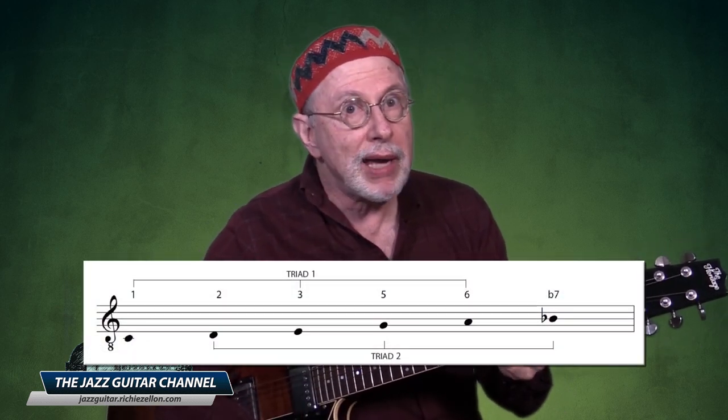Now that I've shown you the step-by-step procedure, I want to quickly demonstrate the process to obtain triad pairs for a two-five cadence. Since we already have the hexatonic and triad pairs for the one major seven, in order to do the same for the five seven, we would again omit the fourth degree — this time in a Mixolydian — and obtain our dominant hexatonic.